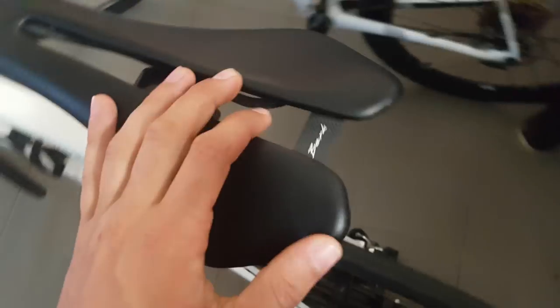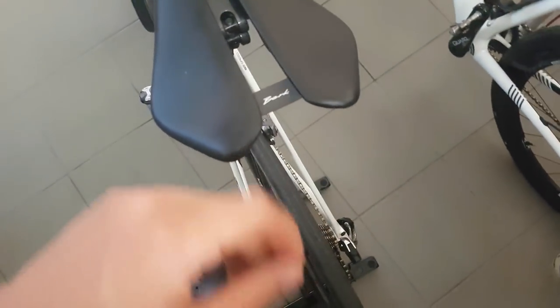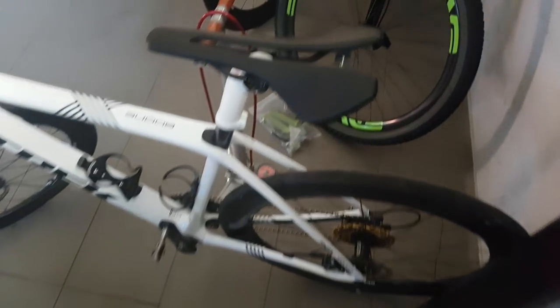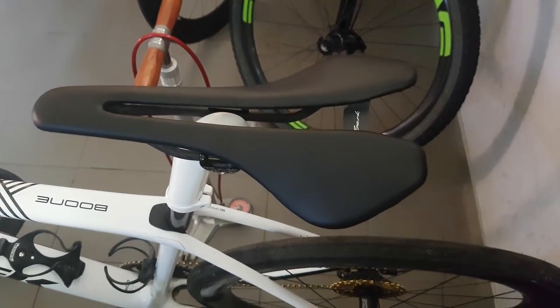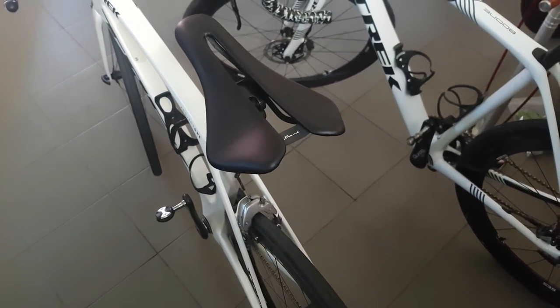These saddles are made in Slovenia by Berk Composites. It's a kind of a boutique brand really, and I don't really use too many boutique products, but when it comes to saddles I think they're an excellent option.